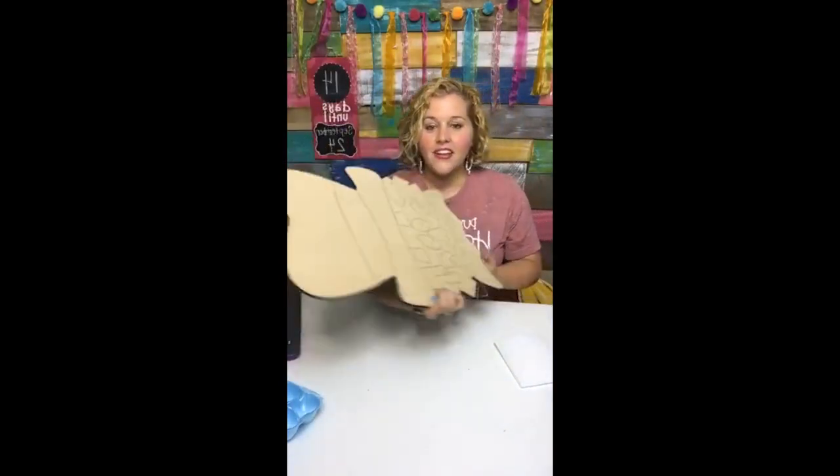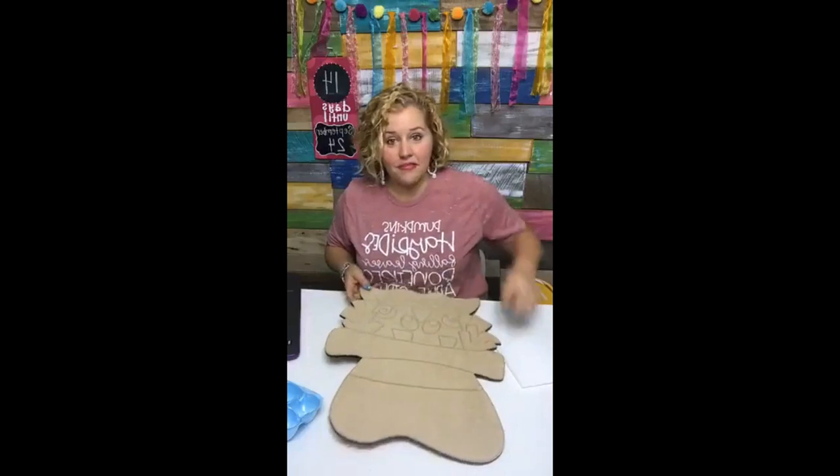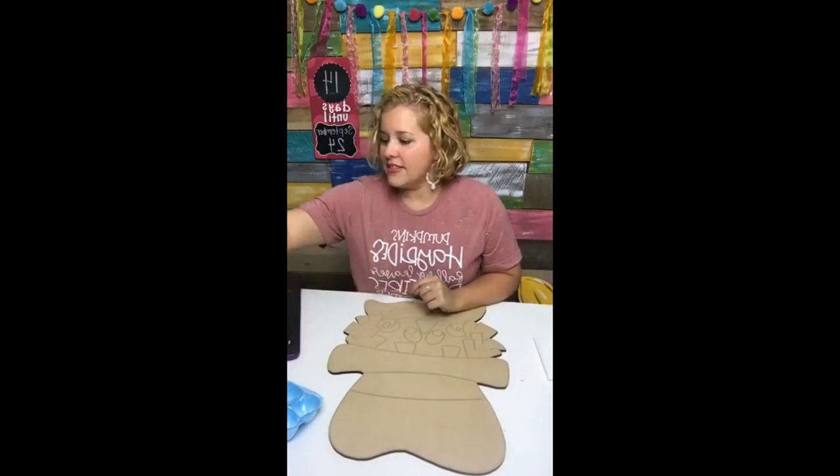And we're going to be painting this. I also have the printable template for just five bucks if that's something you'd be interested in. Alright, so let's get started.